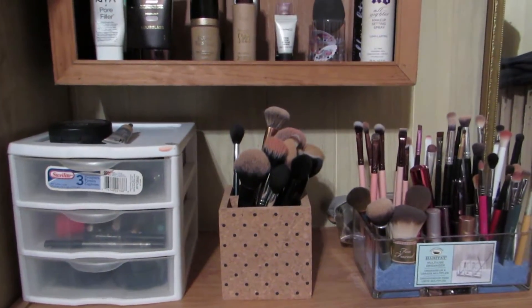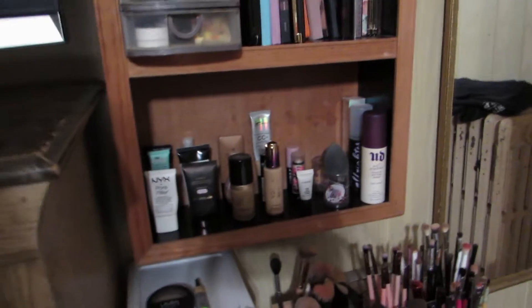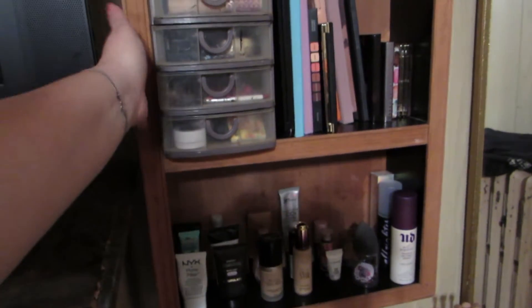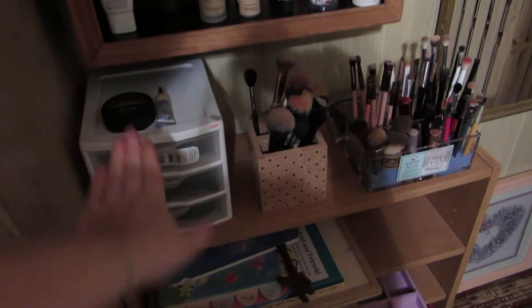So here we go from the bottom all the way up to the top. This is the majority of my makeup collection right here. I live in a really crappy house with crappy 1970s, 60s style walls, and I figured I would make use of the wall space to basically hang my makeup. So this is a homemade shelving unit. I got it at a flea market for like $5. But we're just going to start right here on the bottom.